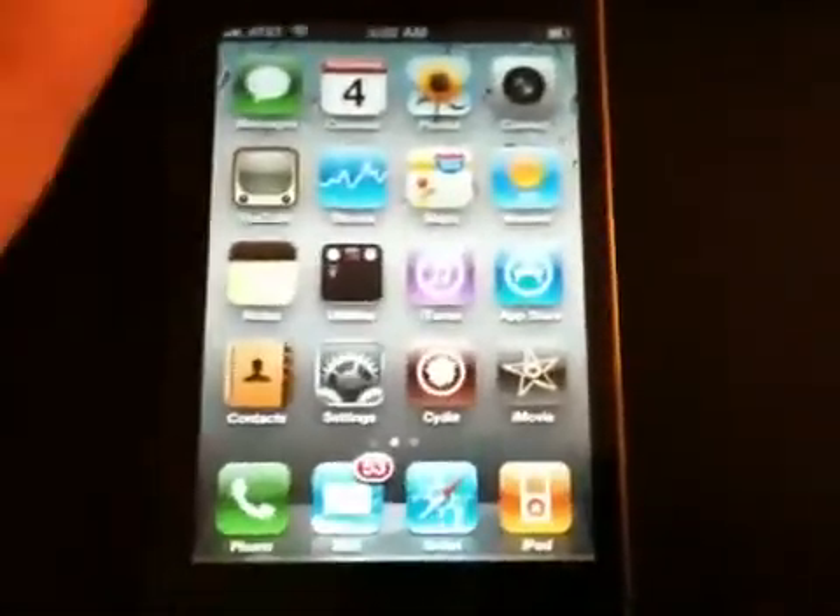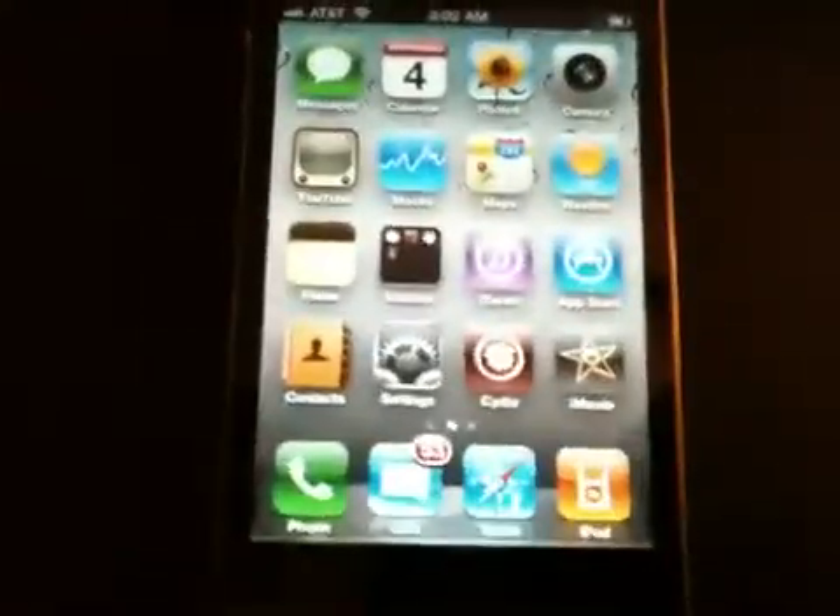You guys need to be jailbroken to do this. If you guys aren't jailbroken, you can just click this little annotation up here — it will be there throughout the whole video — to see how to jailbreak your iPhone 4 on 4.0 or 4.0.1. After you've jailbroken it, you want to go to Cydia.